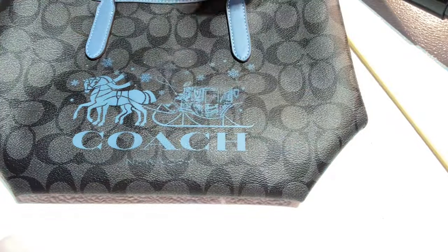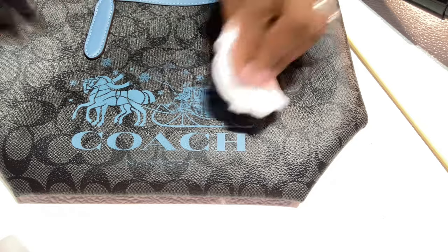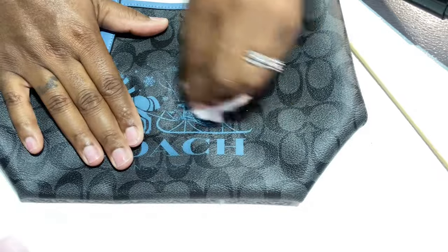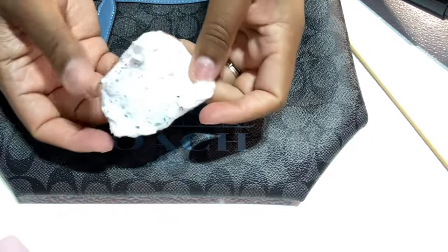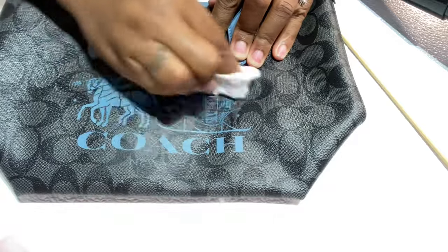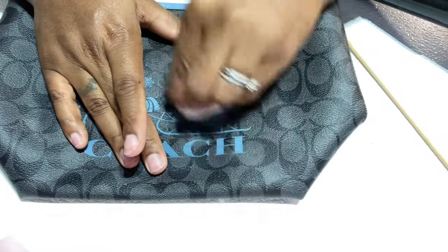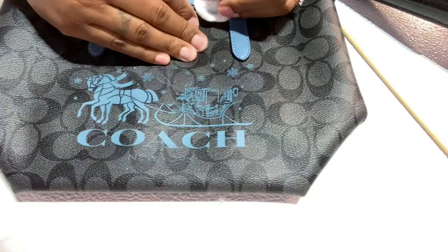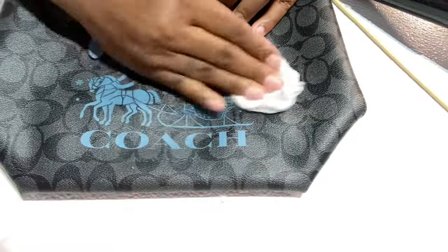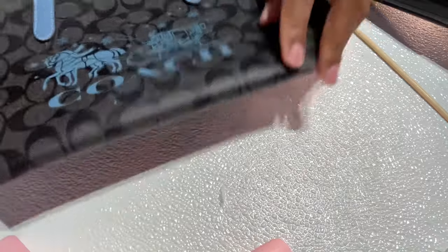Then you can just take some more nail polish remover, apply some on this cotton ball right here, and you can just scrape it off. It's a little bit easier because you can see the paint — the blue paint. So I will be back with half of the bag done. It's not damaging the bag. You can still see the C's on there and everything. I'm going to continue to do this and then I will be back.